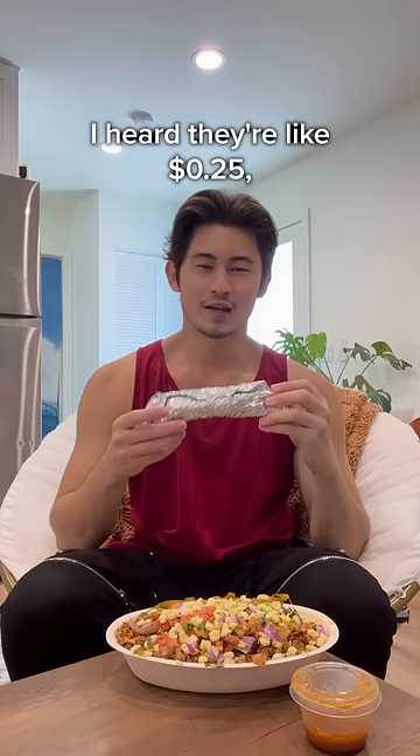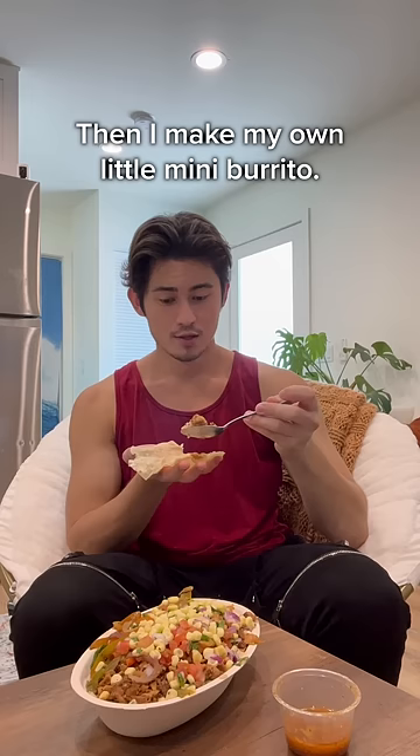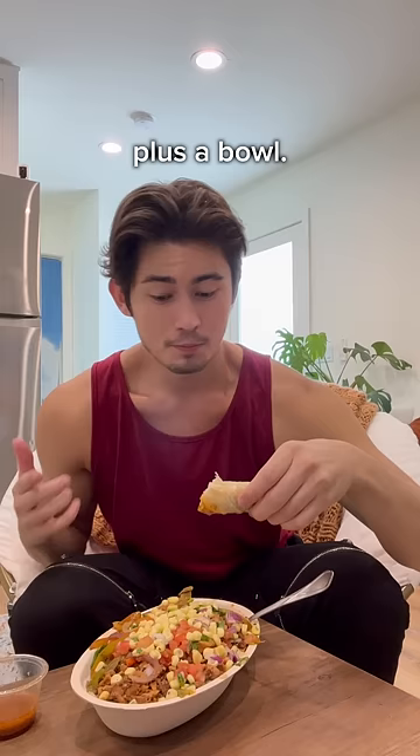Here's why. Sometimes the burritos can get bulky, so what I do is I open one of these big boys up, cut them up into fourths, then I make my own little mini burrito. This looks so good. It does get a little messy, I have to admit. Then we dip it into a vinaigrette, and we have our own little burrito, plus a bowl.